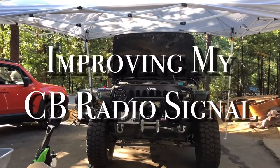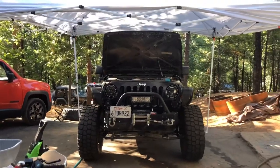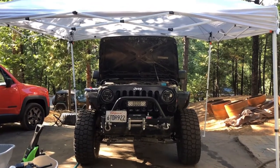Hey everybody, Ken the Jeep guy with just a short presentation today. We're getting ready for some Jeep runs this summer and I think we're going to go with our Jeep Club on a western Nevada ghost town excursion.